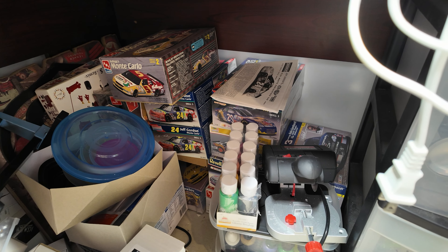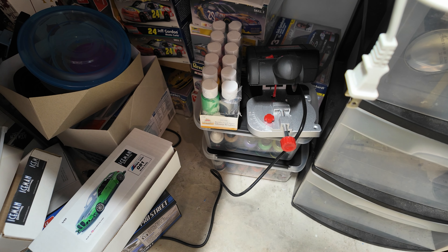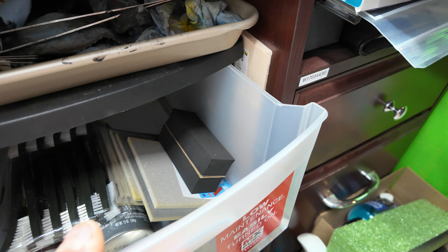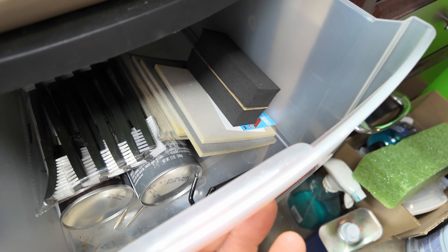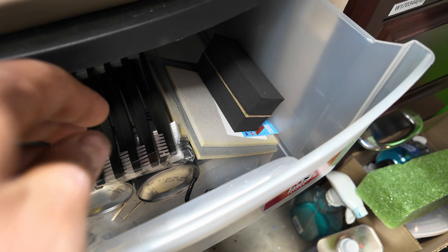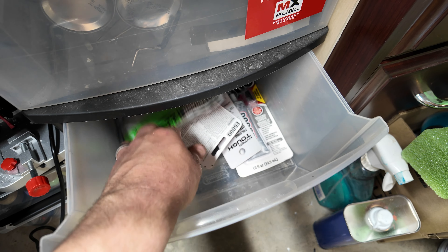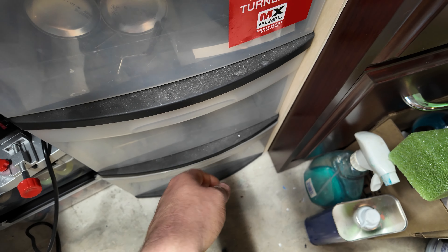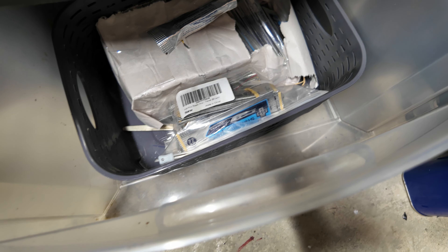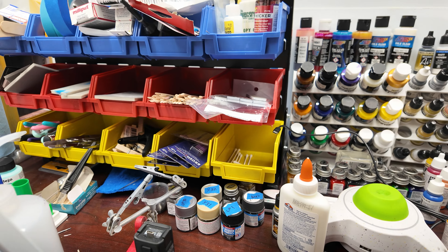I've got more paint down in these totes. Over here it's just random extra sanding sponges, got some paint, and these are for when I'm cleaning bodies. That one's got some clamps and some glues and epoxies, and this is just a bunch of surgical knife blades.